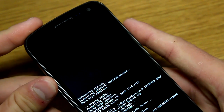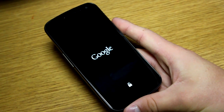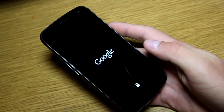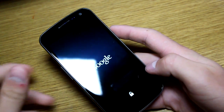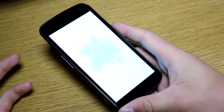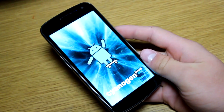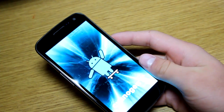Once the GApps are done, hit 'Go Back' and then 'Reboot System Now.' That's all you have to do to install CyanogenMod 9 on your Sprint Galaxy Nexus. The first boot will take a little time since it's a clean install — check out the CyanogenMod 9 boot animation. I'll be doing a separate review video linked in the description. Be sure to subscribe, follow me on Facebook, Twitter, and Google+, and give this video a thumbs up.